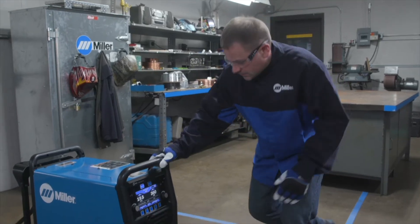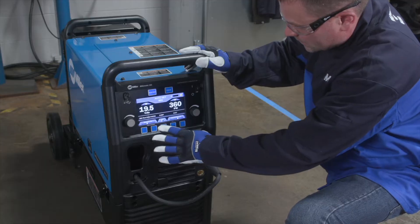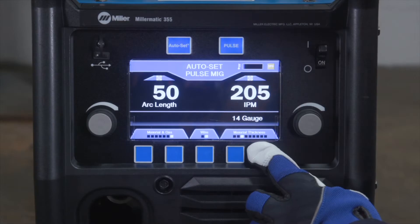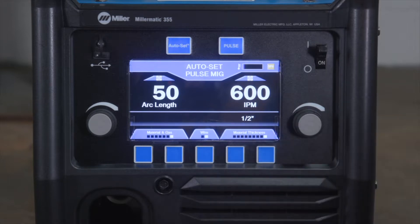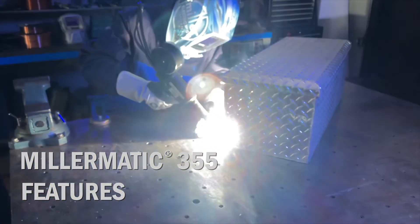Next, you'll learn to properly set up the Millermatic 355 for MIG and Pulsed MIG for a variety of metal applications. You will also become more familiar with your Millermatic 355 through a quick overview of the machine's key features. Let's begin with a quick overview of the Millermatic 355 features.